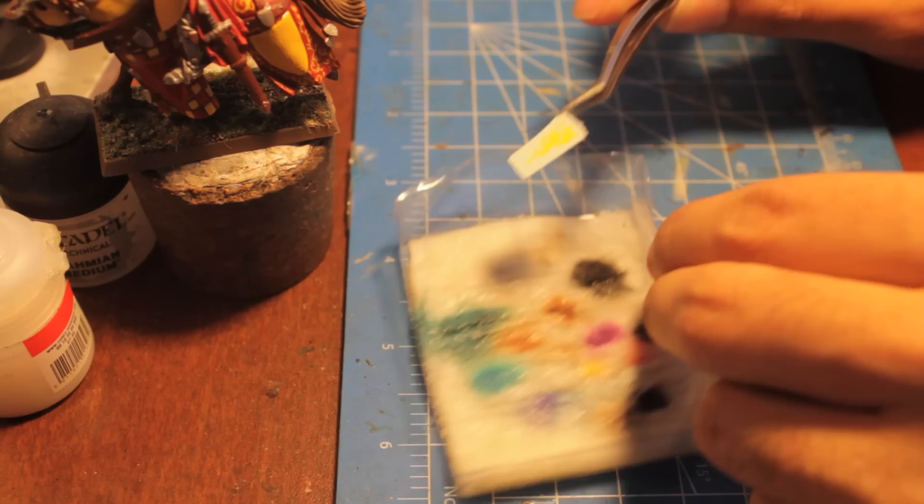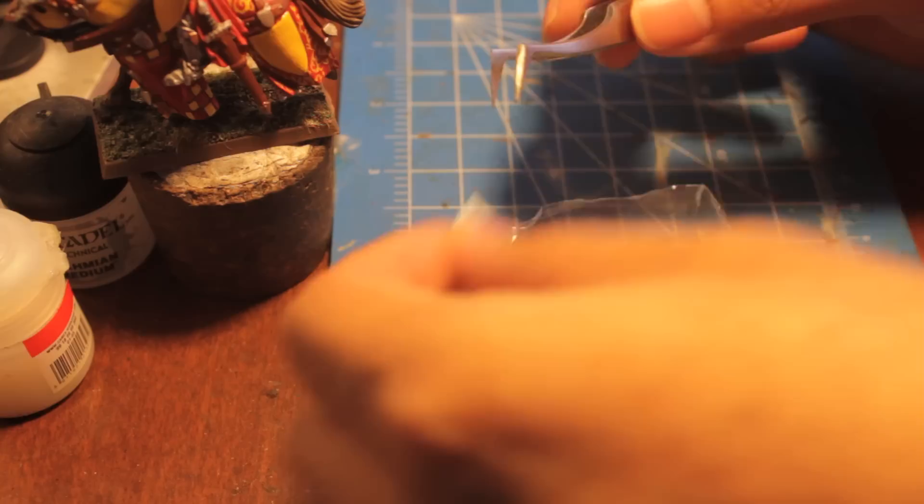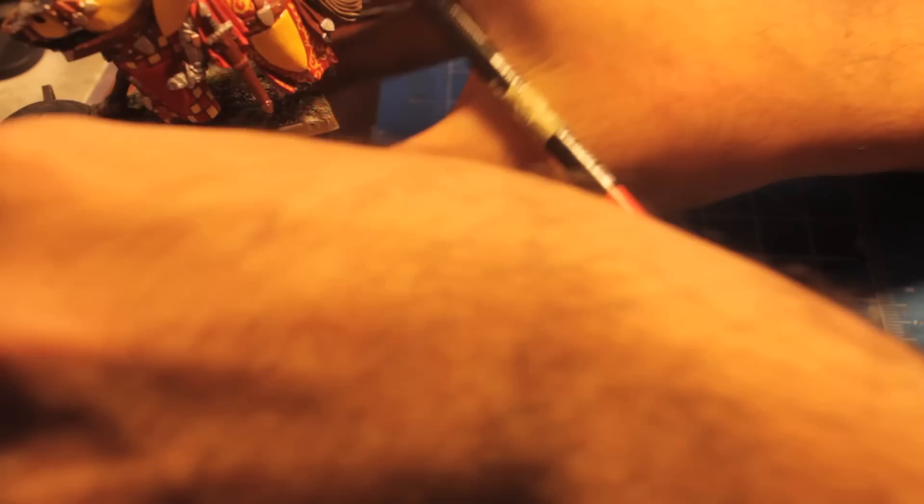We're going to put the cut transfer onto the napkin with some tweezers. You see it kind of soaks right through. We're going to let it soak right through — it should only take a second. While that is separating, we're going to take a brush and paint gloss varnish onto the areas of the horse that we are going to put the transfers on.